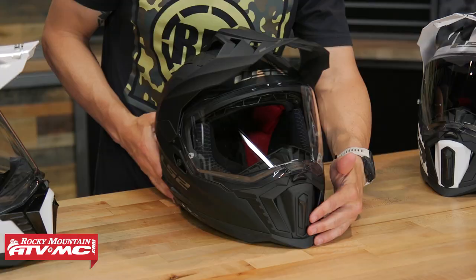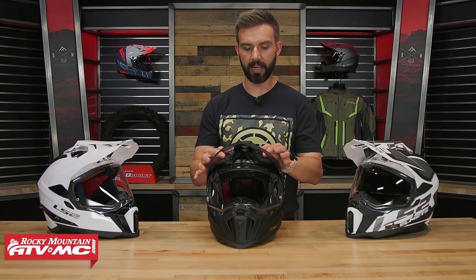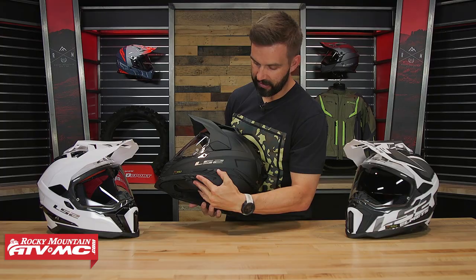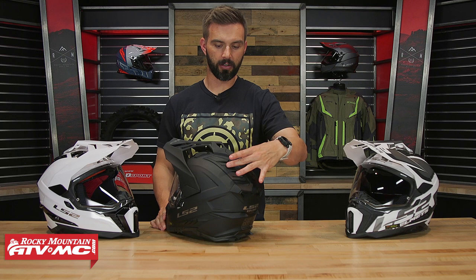Starting with the mouth guard, you have a vent right here in the front that you can open and close. As you work your way up, just underneath the actual visor you've got vents there — also easy to find with a gloved hand, very easy to open and close. On the side here, these just look like fins but they're actually vents you can open and close. And at the back, you've got multiple spoilers across the top that also open and close, really allowing you to control the airflow as much as possible.